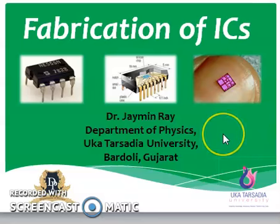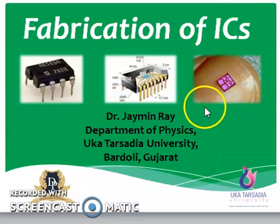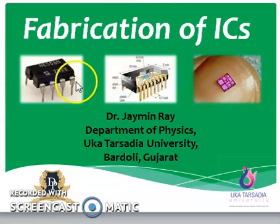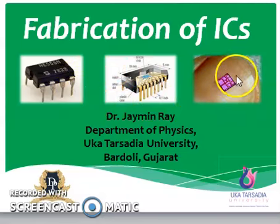Now in an integrated IC, there is one silicon-based, or maybe in some cases germanium-based, chip. That chip is basically the heart of the integrated IC. This integrated IC is commonly available in every market and has a chip inside that is the heart. This chip is embedded on a particular case. There are contacts which are taken out, and those contacts are generally made from gold wire and will be soldered to these legs. So in this video, we are basically discussing how this chip came to be an integrated IC.